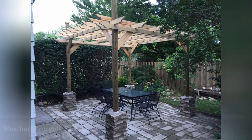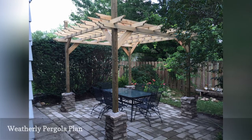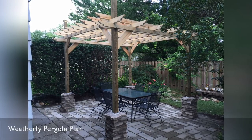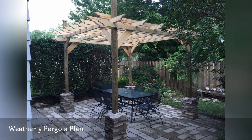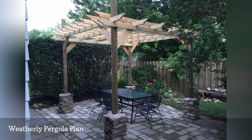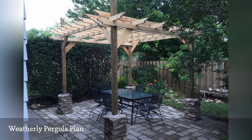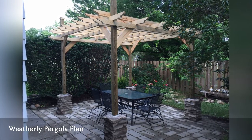This free pergola plan is modeled off the expensive Pottery Barn Weatherly Pergola, which means you can get the same look for a lot less if you build it yourself. You'll get instructions for building the foundation and structure, as well as a materials and tools list, a cut list, diagrams, and photos of the pergolas others have built using this plan.